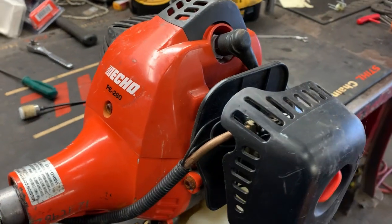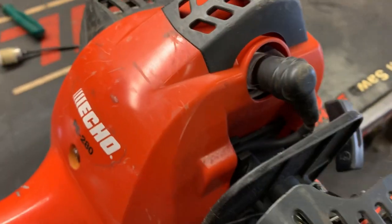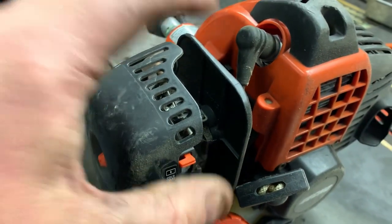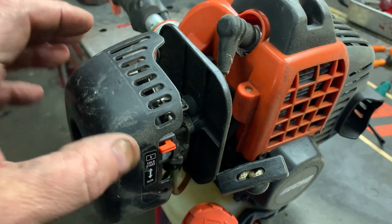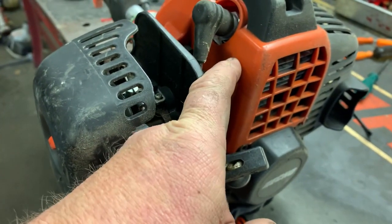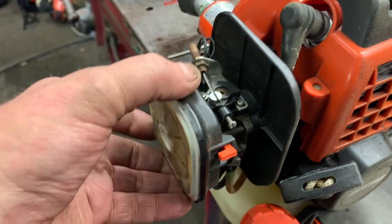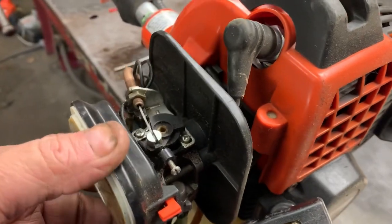The carburetor is not loose — it's the intake manifold bolts that attach to the engine that are starting to back out. Let's get this thing torn down and see what's damaged, and see if the gasket between the insulator block and the engine might be compromised. We're going to remove the screws, inspect the threads in the engine block, and then reattach using some Loctite. The reason they won't start in this condition is that it creates a massive vacuum leak right here at the intake manifold where it meets the engine block.